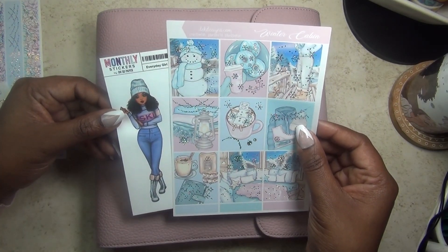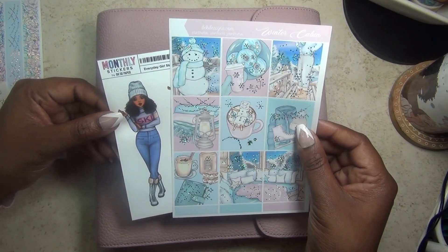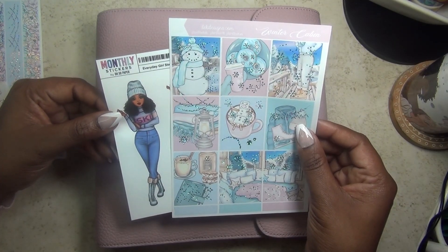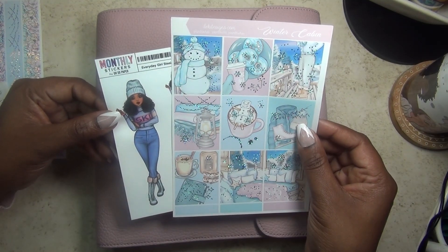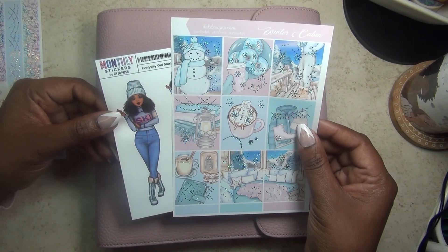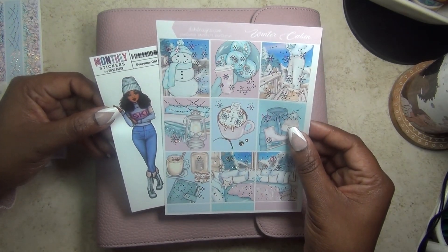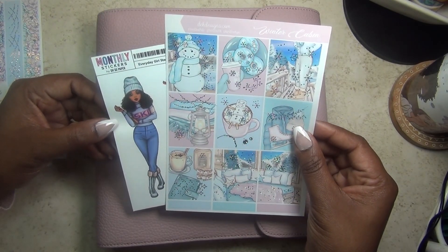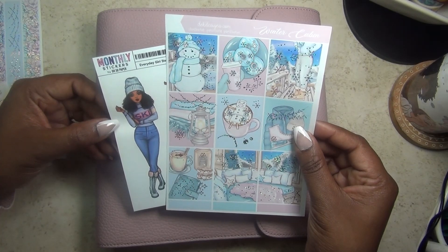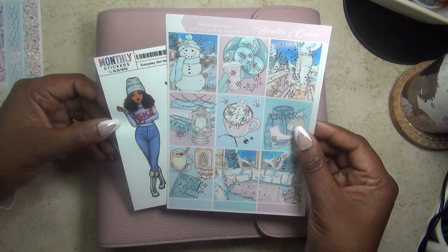If this is your first time visiting my channel, welcome! My name is Cam, this is Piece of the Plans, and I do hope you find something here that inspires you. If you do, go ahead and hit that subscribe button and don't forget to hit the notification bell so you'll be notified every time I post new content. If you're already part of the fam, thank you so so much for your support. If you want to see how this memory spread comes together for the week of January 24th, just stay right there.